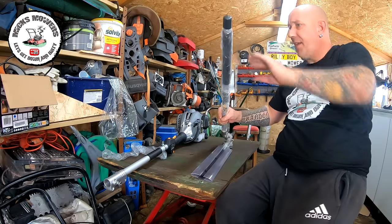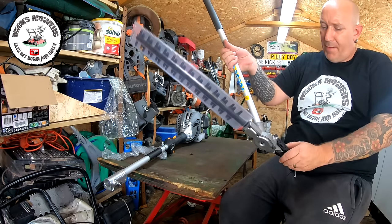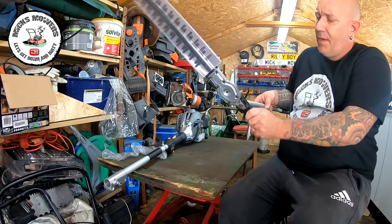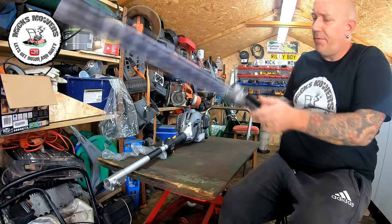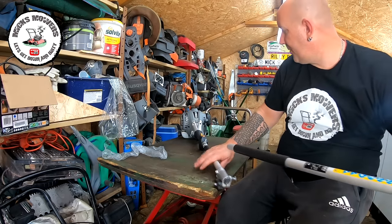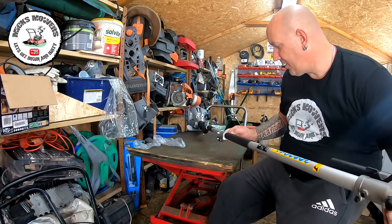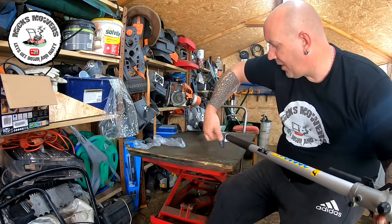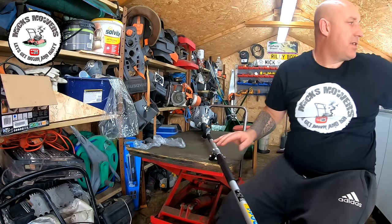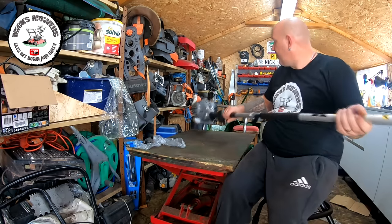The last attachment is the hedge trimmer — the main reason I got this because I've got quite a large hedge. It saves me going up and down ladders. To operate the head angle, squeeze both levers in together and tip it to the desired angle — it goes all the way over and will do pretty much anything you want. All these heads come with a grease port, so don't forget to grease them up. To fit it, slide the end attachment in, locate the hole on the side, slide into position, and you'll hear it click and lock.